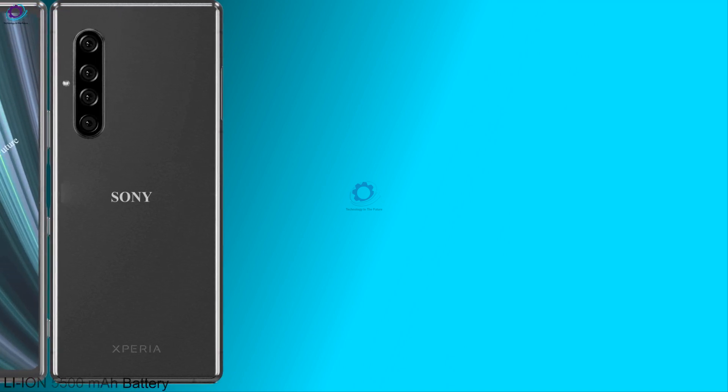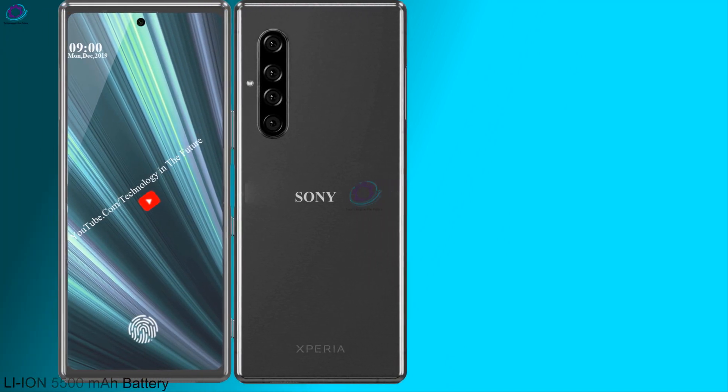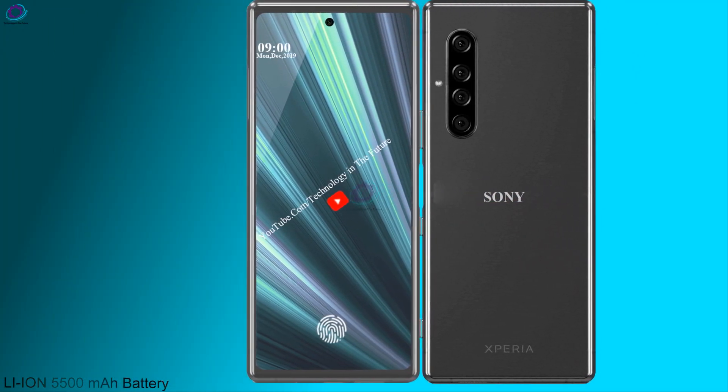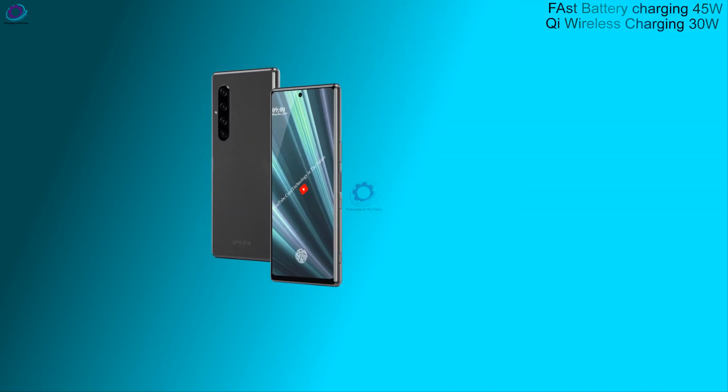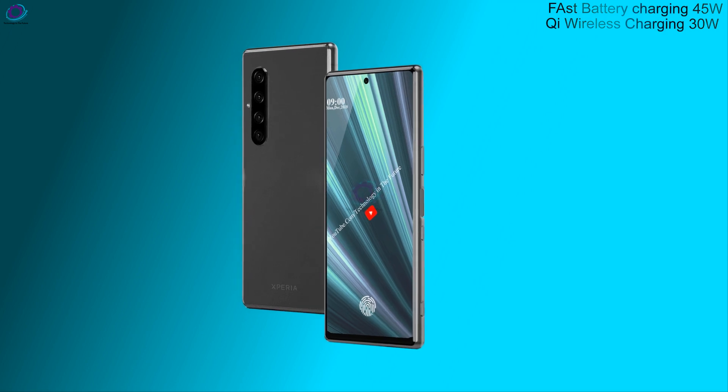5500 mAh battery. Fast charging 45 Watt wired, Qi wireless charging 30 Watt.